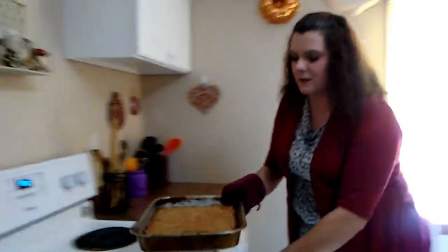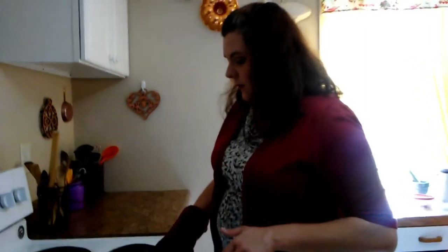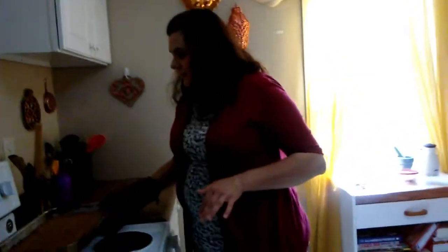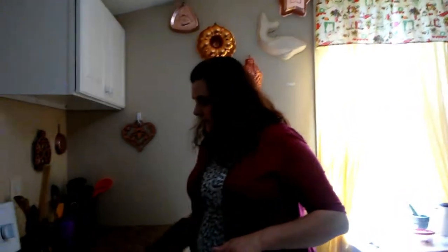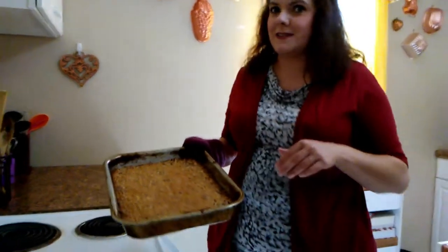Our timer is going off so we're going to pull the pecan pie bars out. It's set up really well — it looks just like the top of a pecan pie! This is going to have to cool for a full two hours before we cut into it, because you want that middle to set. Those are our pecan pie bars for National Pecan Pie Day. I have no worries this isn't going to taste good — I'm sure it's going to be fabulous. Thanks and we'll see you next time!